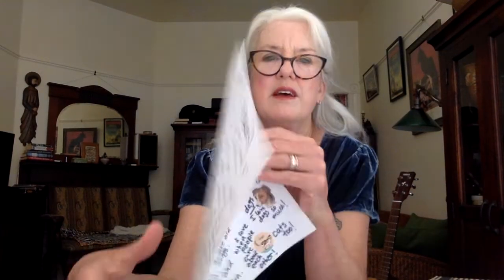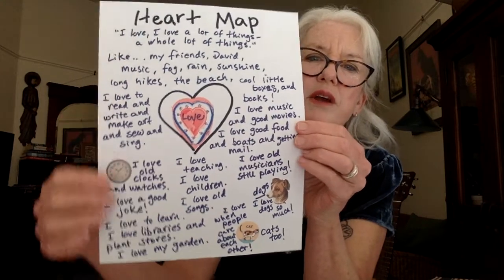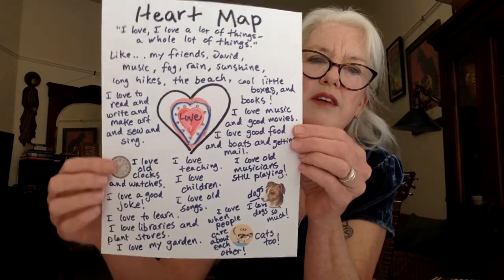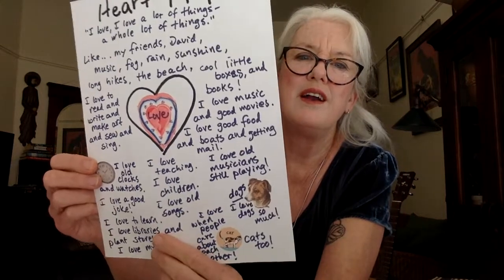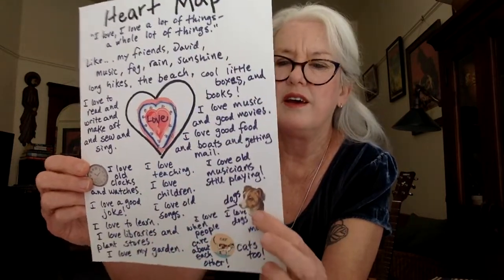There's another author, Eloise Greenfield. She has a beautiful poem called 'Honey I Love.' I love, I love a lot of things, a whole lot of things. Here's another heart map. This one I decorated with clocks. I love old clocks — and dogs and cats.